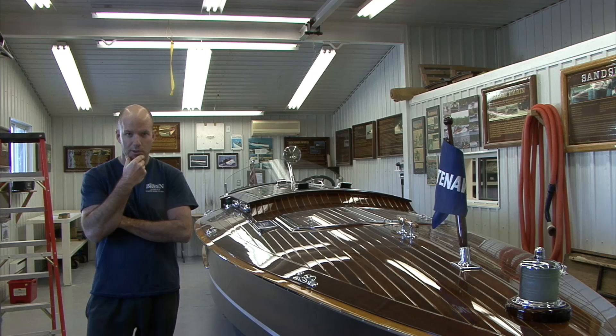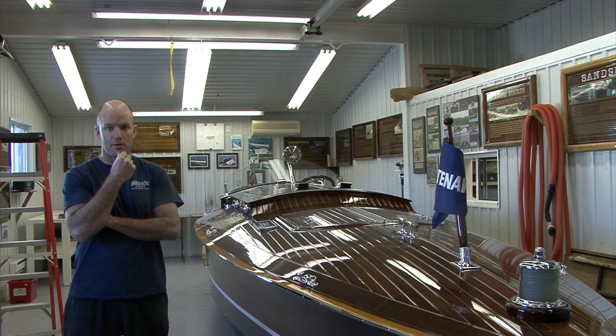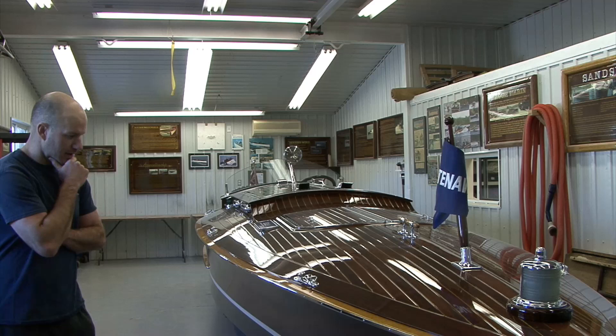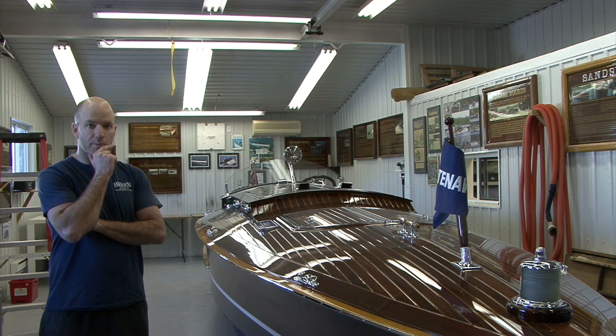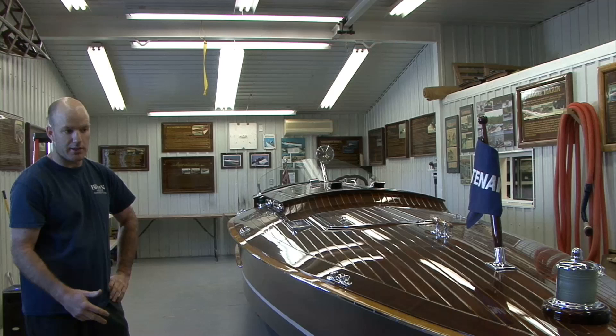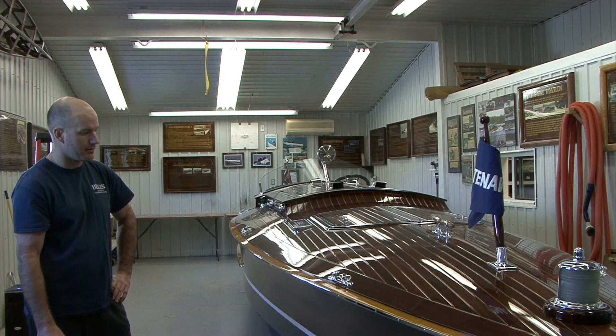We started doing ground-up restorations, and slowly over time there were less and less wrecks and original boats to do. So basically we started reproducing them. This is Kennawa, a 2002 build. We started with a Rainbow 3 design, designed by John Hacker and built by Ditchburn, raced in the 20s. It's like a scaled-down version — the original was 26 feet length of hull; this is 22, plus the outboard rudder and cutwater, about 23-24 overall.